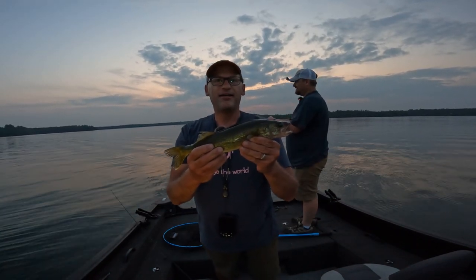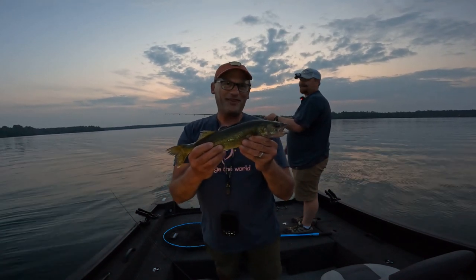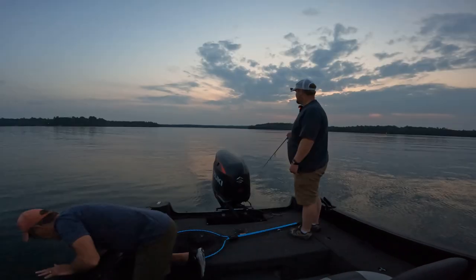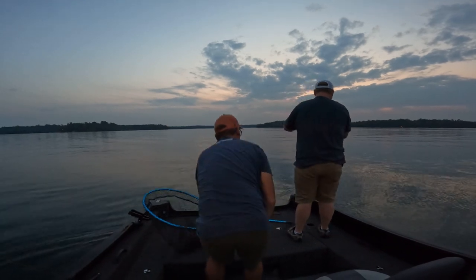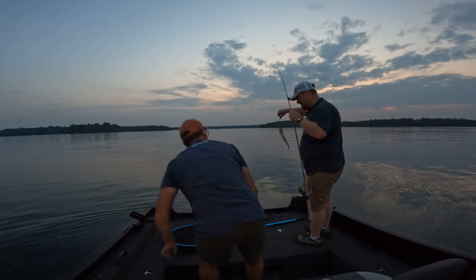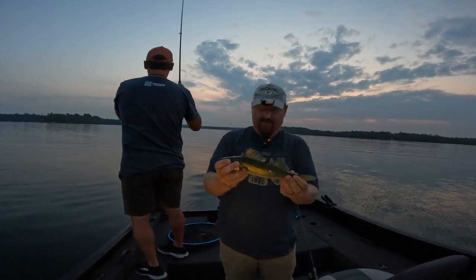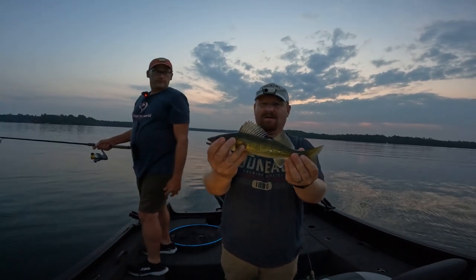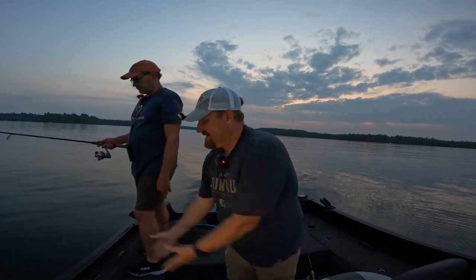Another little walleye here. We're going to get a bigger one so we can do a decent outro. There's one — I don't need a net. It is a walleye, but we're giving out awards. This might be the smallest walleye of the day. They got to be little before they get big. Get big, little guy.